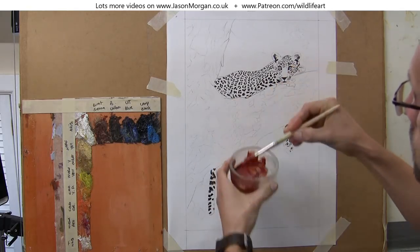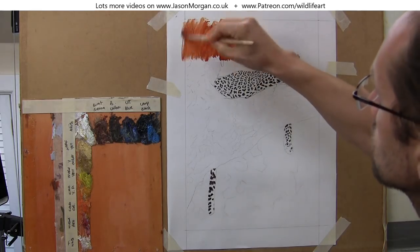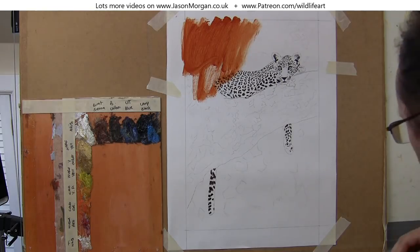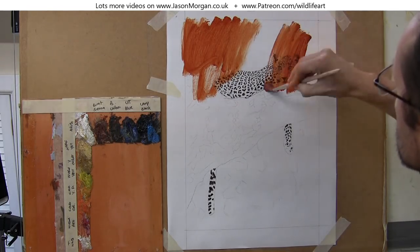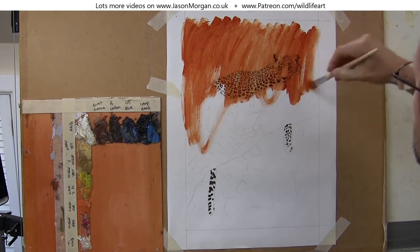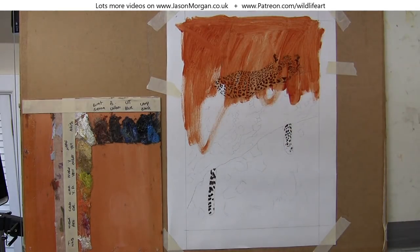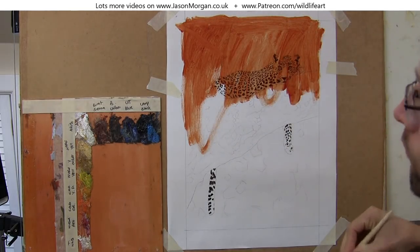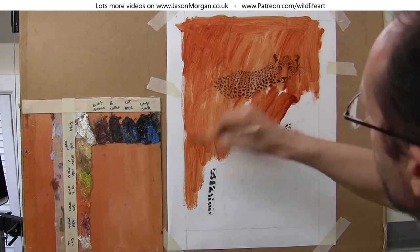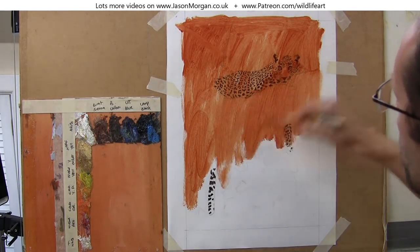On to toning the canvas. So burnt sienna, water, and it's acrylic paint again, and I'm just scrubbing that in. The reason I'm doing this is just to get rid of that white canvas — it's very difficult to work out the colors and tones against white. Everything you put on would probably look too dark, so I find that giving it a warm tone and scrubbing it in really helps me to more accurately pick out the right tones and colors when I start the oil paints.